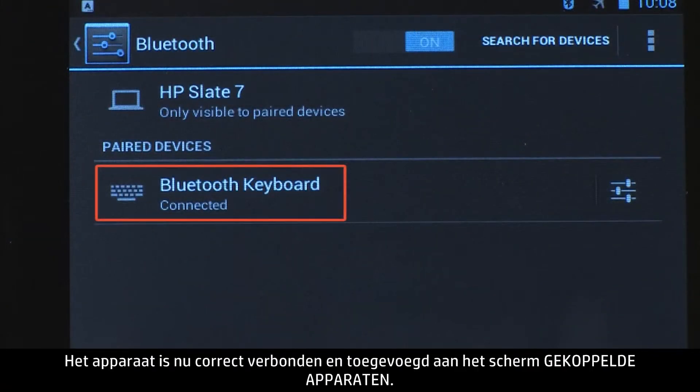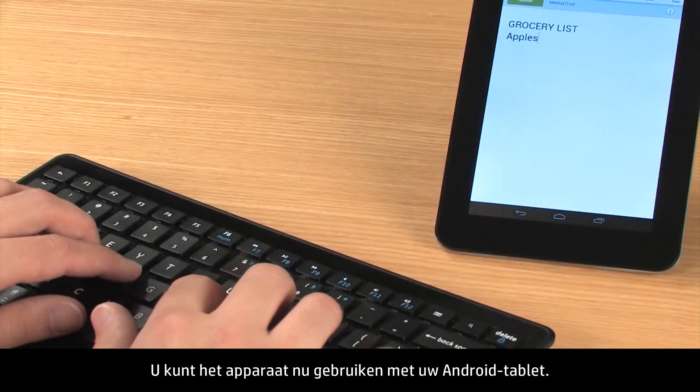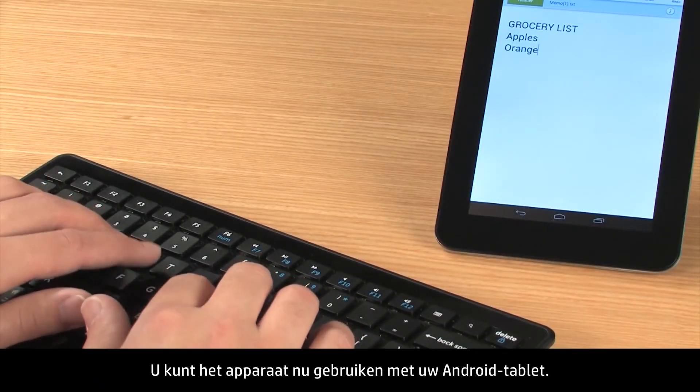The device is successfully connected and added to the paired devices screen. You can now use the device with your Android tablet.